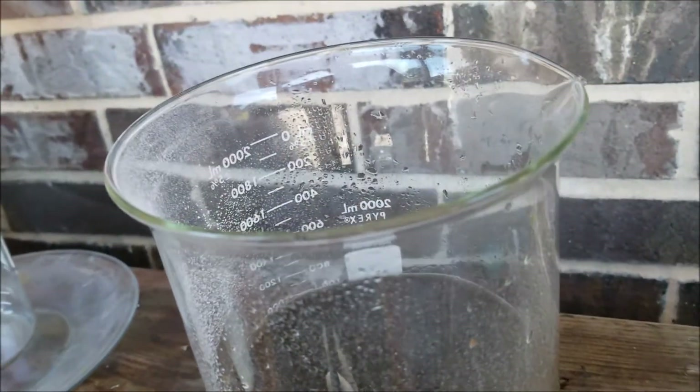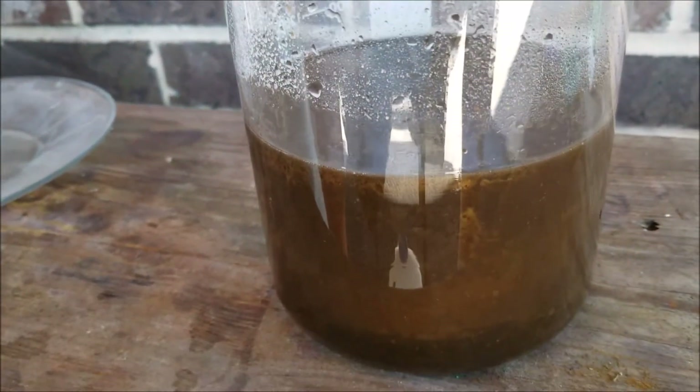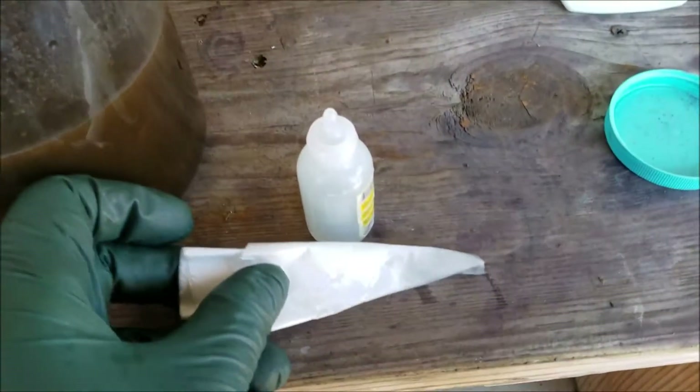However, if you haven't done this a lot or haven't done it before, always use stannous chloride to test. You take a piece of filter paper - a coffee filter cut up.